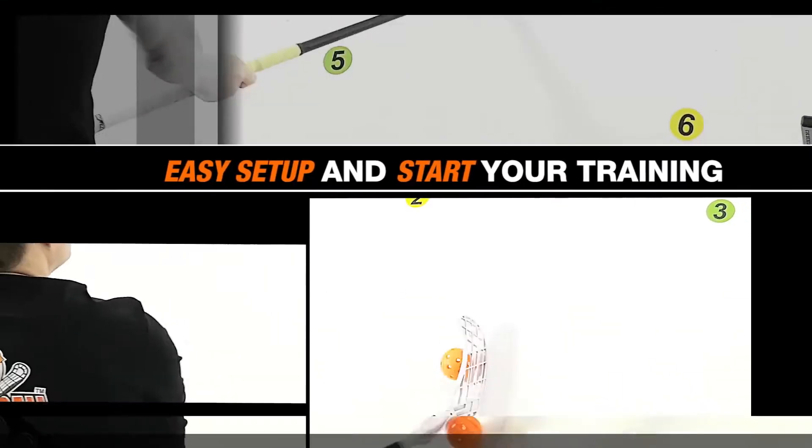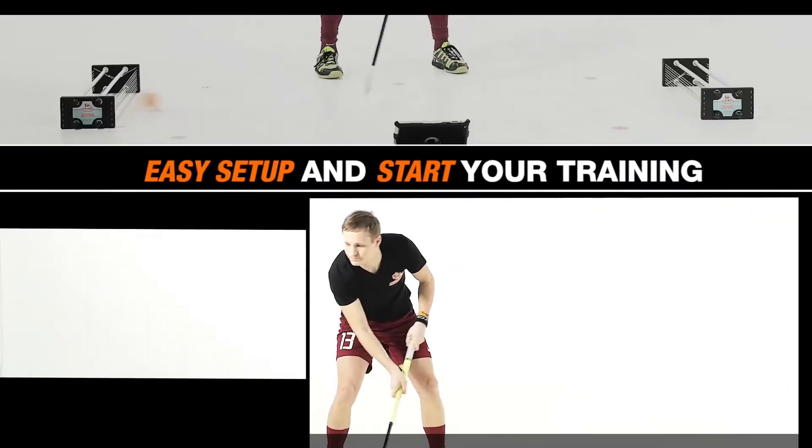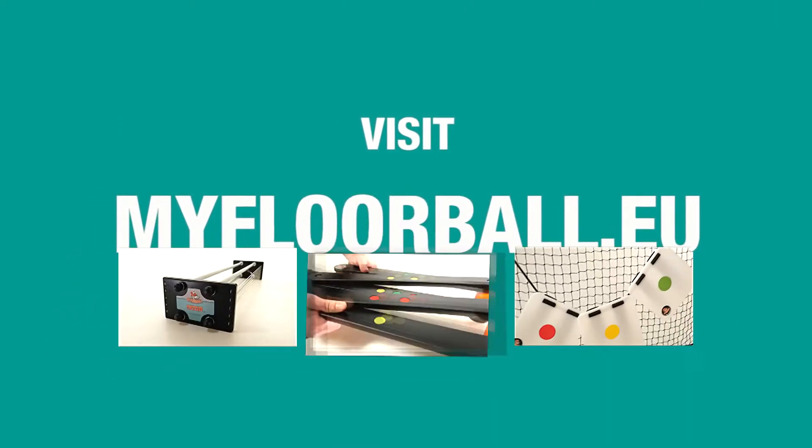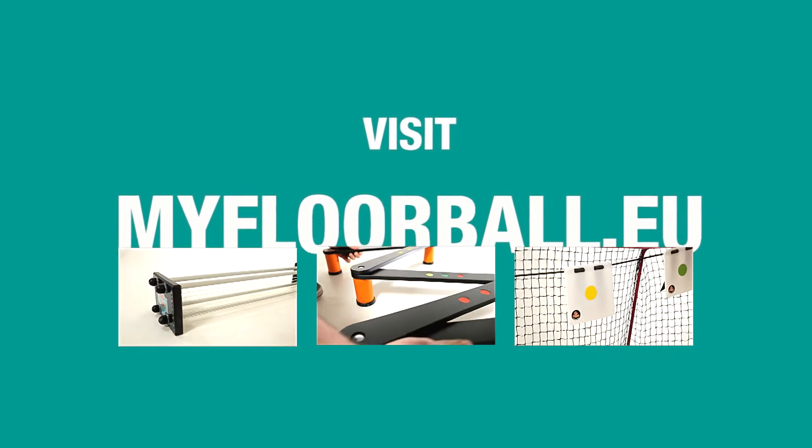It will take less than a minute to set it up and start your training session. Visit myfloorball.eu to learn more about MyFloorBall Passer and other MyFloorBall training products.